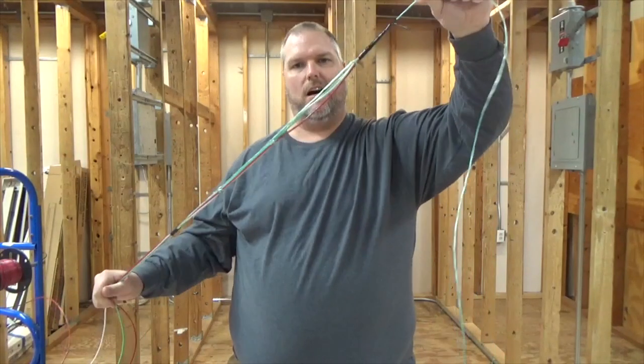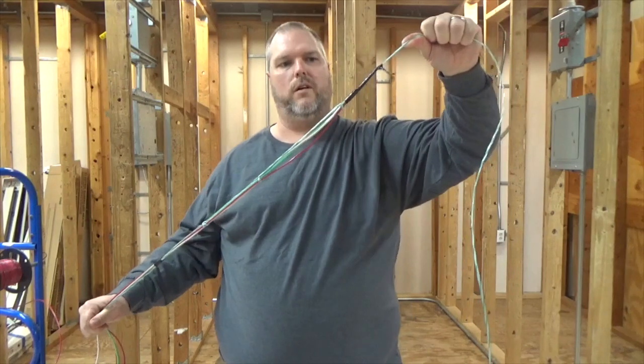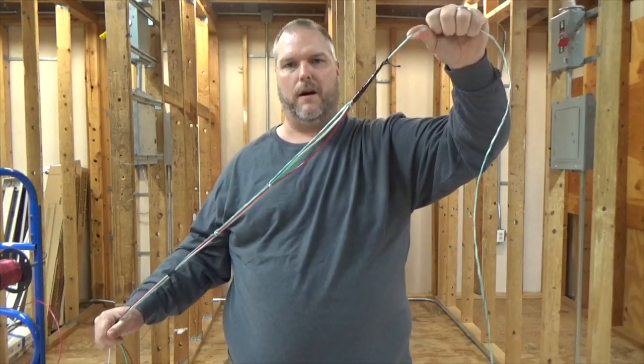Now it is nice and tight. I don't have to worry about it coming apart while I'm pulling my wire through my conduit. This was just a small video on how to tie a string to some wire so that you can make a wire pull.